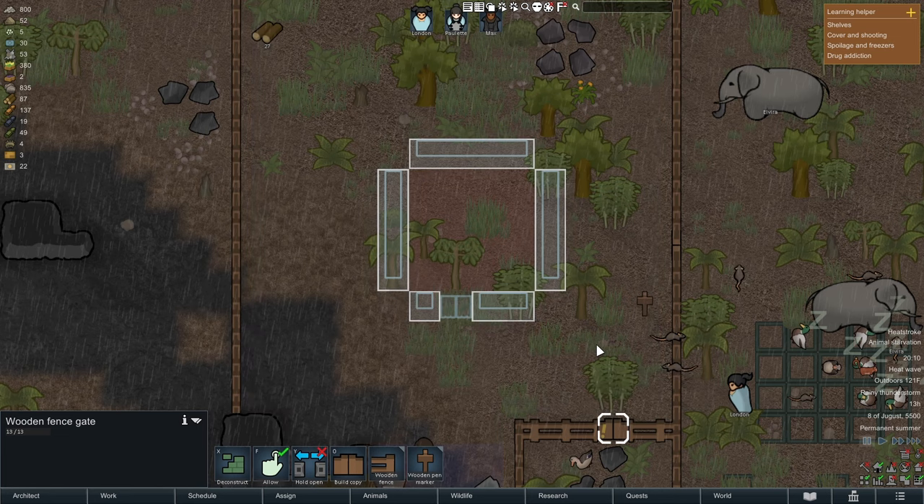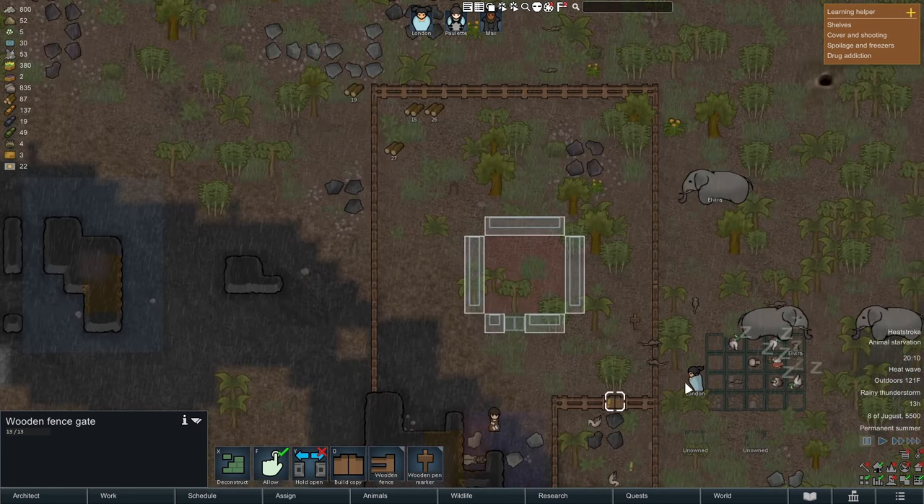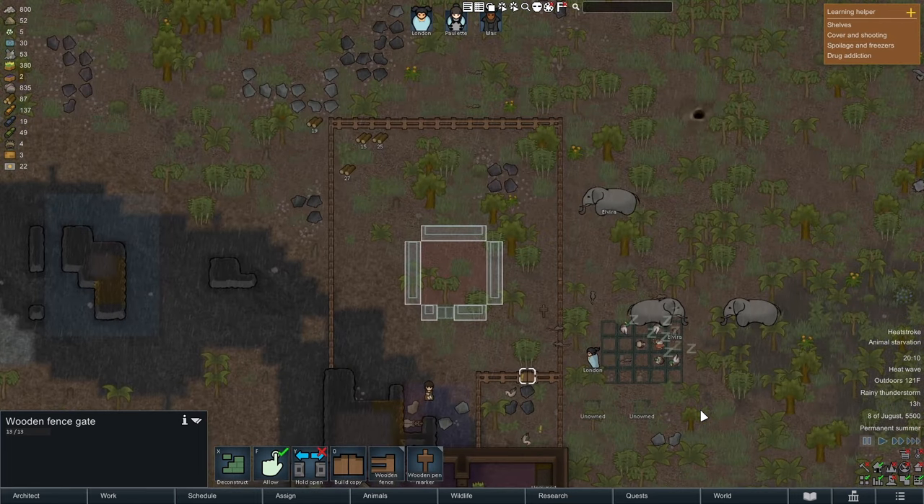Anyway, that's it. Hopefully this helped you out. Now you have a better idea of how to make a pen, how to use pens, and what to do with them in RimWorld.